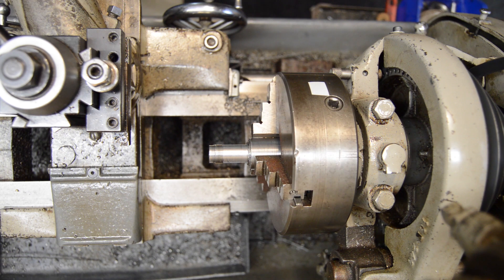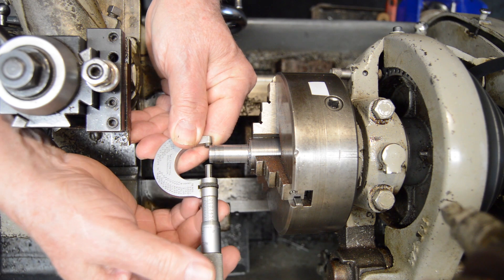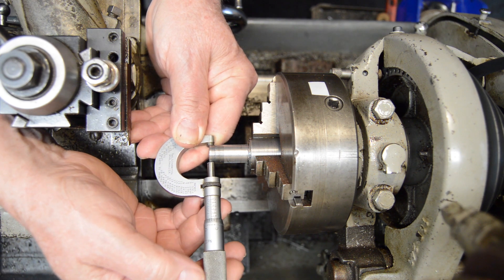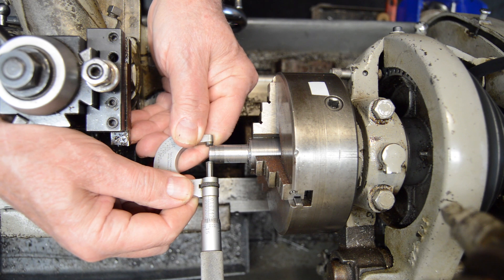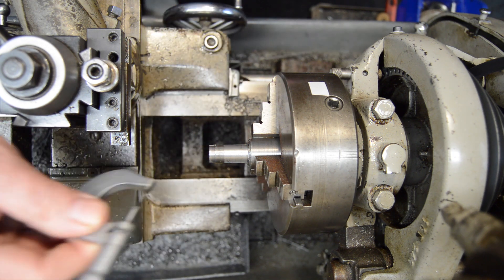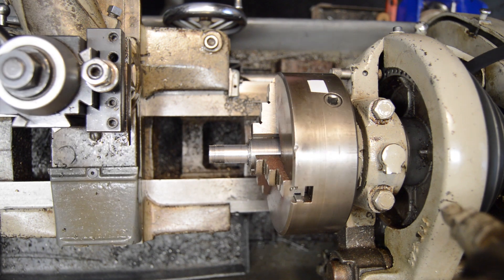I'm going to rough this down to 500. Here — 540 — that's close enough. I'm going to put a half-20 thread on that, so let's go ahead and finish this off and square this up.